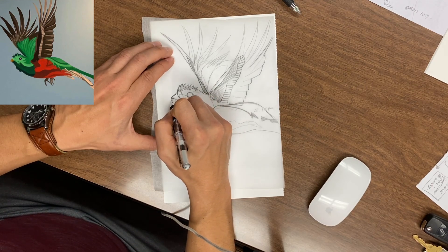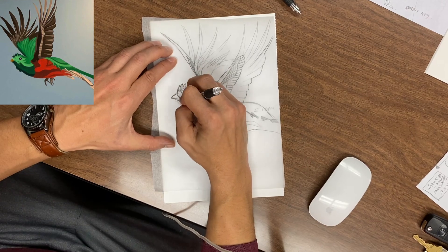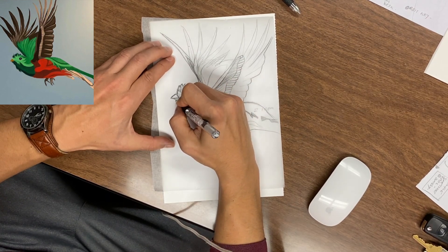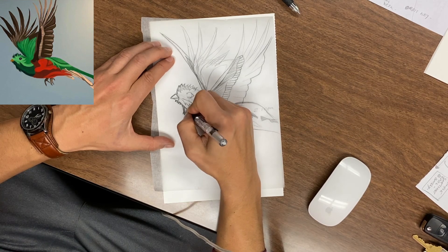Again, I used a reference, something I found online. Sometimes these sketches can be as quick as 5 minutes, but in this case I believe it was about 20 minutes of sketching.